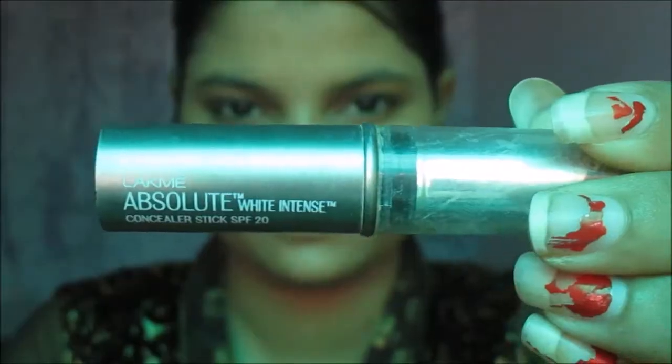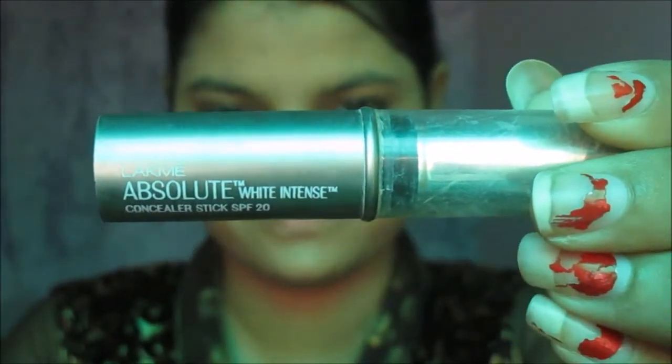Moving to foundation — as I have already moisturized my face, I'm using Maybelline Dream Satin foundation. It is a dew finish foundation in the shade B3. I'm dabbing it all into my face. I'm applying this foundation because I want to create a dewy, light, soft makeup look.